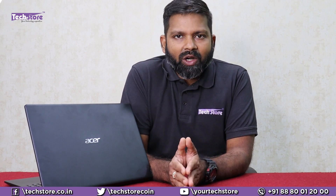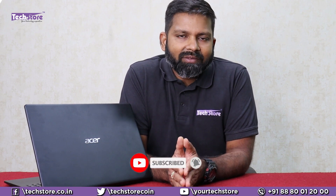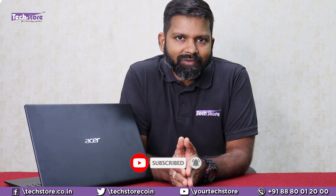Hope you liked the video guys. Do let us know your suggestions and comments, and do not forget to subscribe to us. We take a lot of effort to produce these videos free of cost and require you to hit that subscribe button and bell icon. We will reply only if you subscribe to our videos. Thank you.